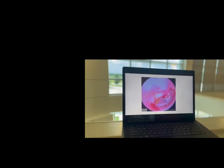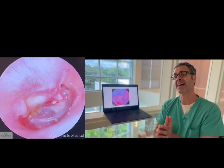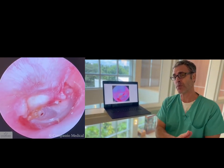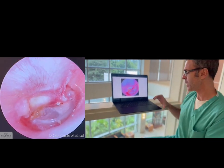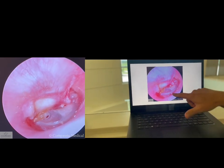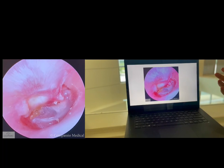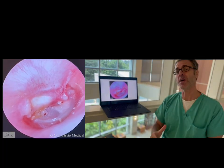And this next patient — I wasn't sure — is this patient having otitis externa or is this otitis media with a tympanic membrane perforation, because there was otorrhea. So I had them hold their nose and gently clear their ear, and you can see a nice perforation right here and a nice noise. So that was definitely otitis media with perforation.